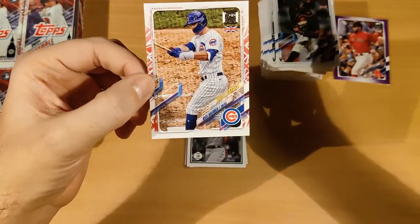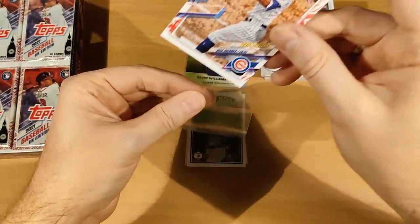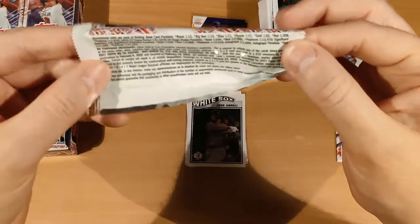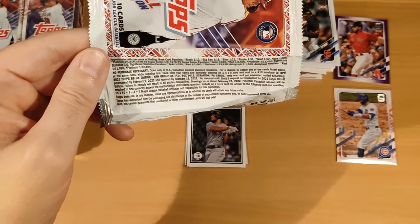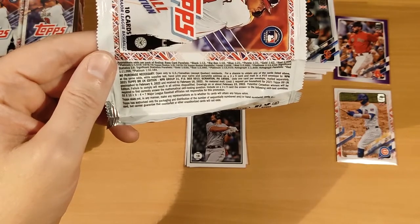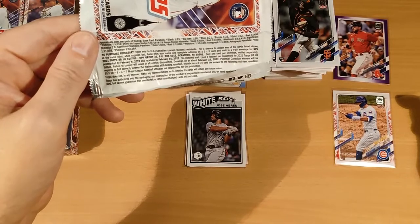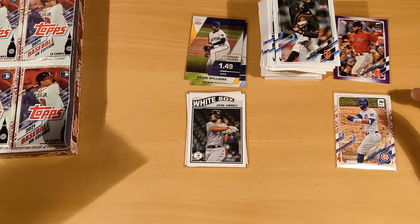Lourice Robert, Freddie Freeman, Gerald Perdomo, Gregory Santos — and we have a short print! This is a Nico Hoerner short print of the Cubs. What parallel would this be? It looks reddish — I'm going to go with Big Ben short print. I'm not actually sure, but I wouldn't know what else it would be, so I'm going with Big Ben short print. That's cool.